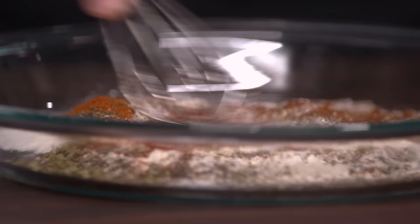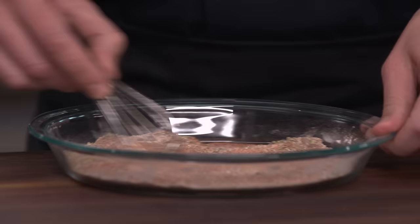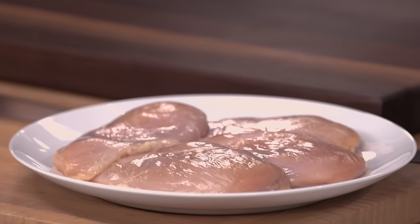I'm going to use the whole teaspoon of cayenne — I like it spicy. You just use a whisk to combine this in a pie plate. It's great that you're controlling the spice level instead of buying something pre-made. You can pick the ingredients you want, get a good brand of Spanish paprika, and make something a lot nicer. Now we'll set this aside and get into our chicken.